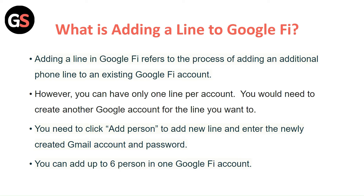However, you can have only one line per account. You would need to create another Google account for the line you want to add. You need to click 'Add Person' to add a new line and enter the newly created Gmail account and password. You can add up to 6 persons in one Google Fi account.